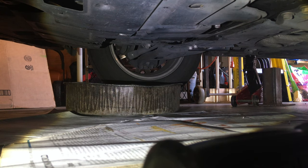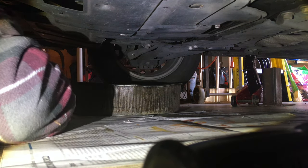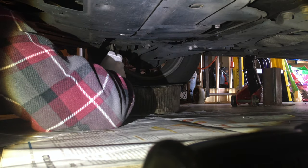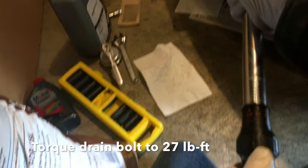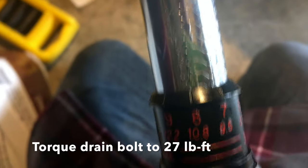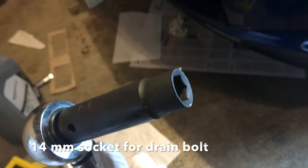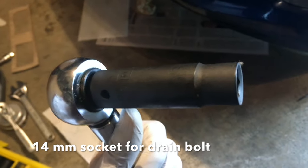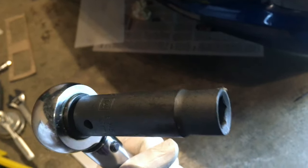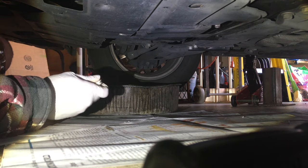Now we're gonna put this bolt back in the drain hole and use the torque wrench to tighten it. It's 27 foot-pounds — we twist this until we get to 27 foot-pounds. This is the 14-millimeter socket we're gonna use to tighten the drain bolt. First we're gonna tighten it hand tight and then torque it down until the torque wrench clicks, making sure it's nice and snug.